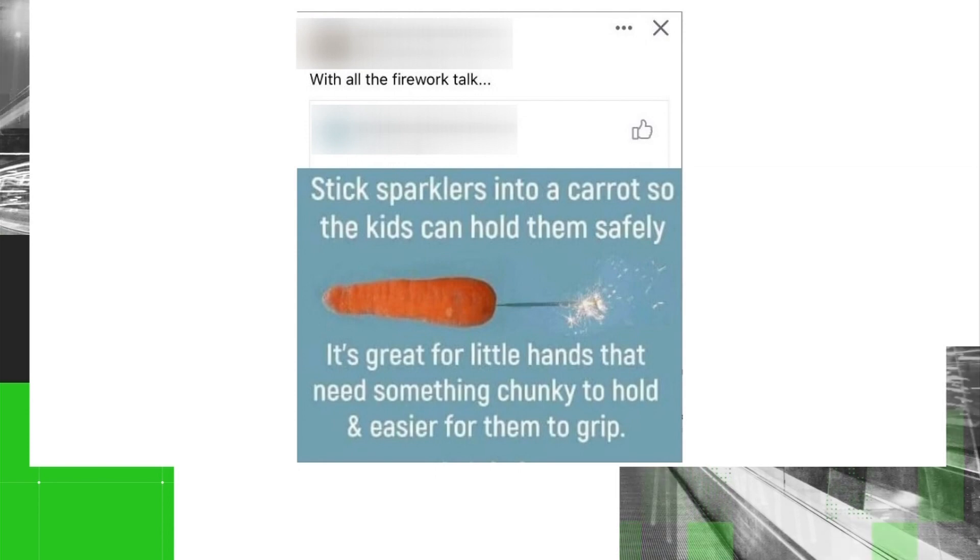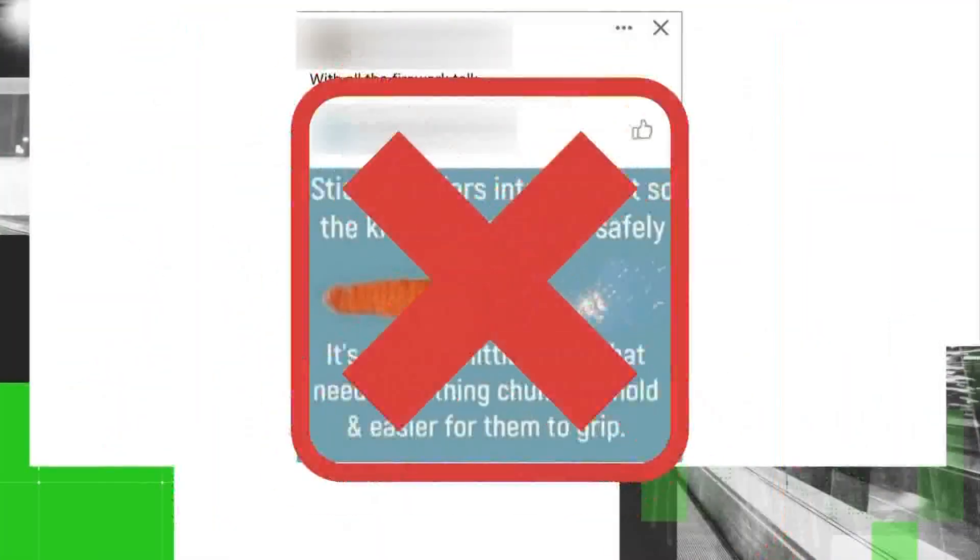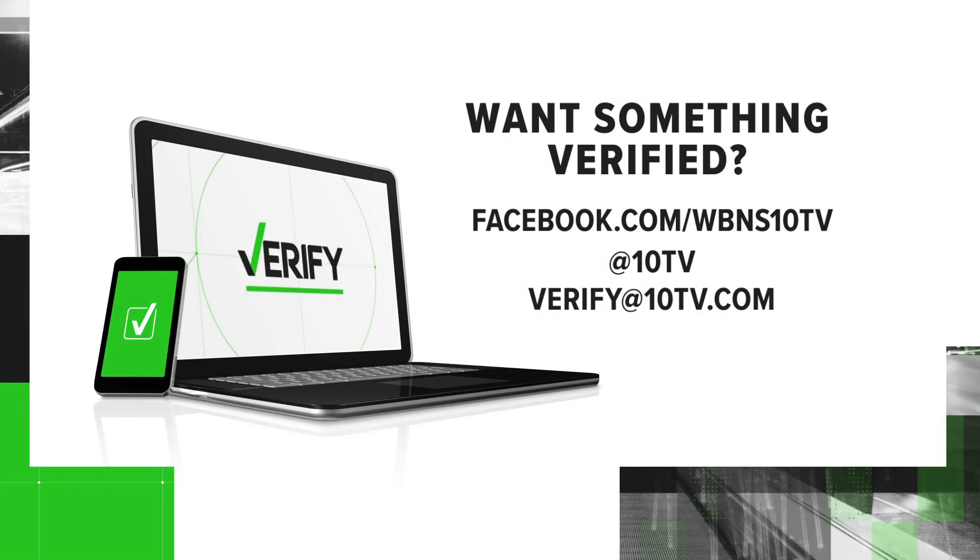A carrot — while a little creative — Guider says use sparklers as they were intended, not with a carrot, cucumber, or whatever other vegetable you want to try. Even when the sparkler stops burning, do not touch it. Get a bucket of water nearby so you can throw the sparkler right into it. If you have something you want us to verify, just send it to verify@10tv.com.